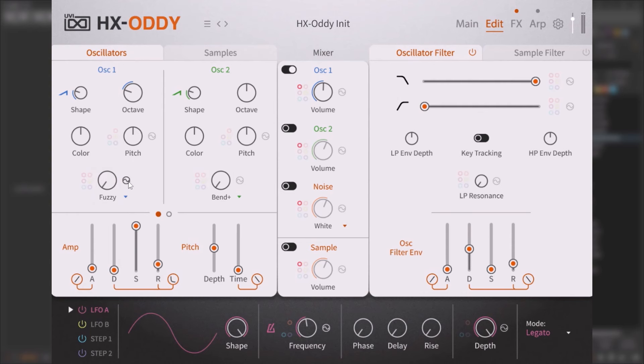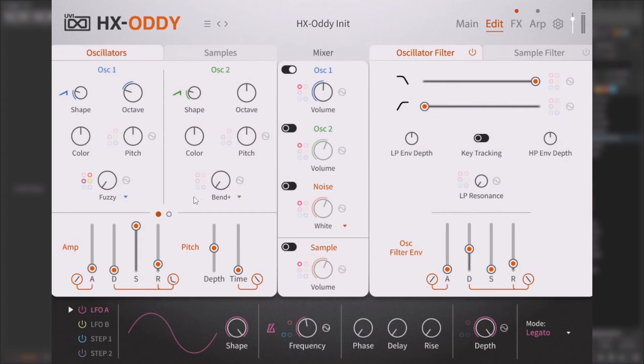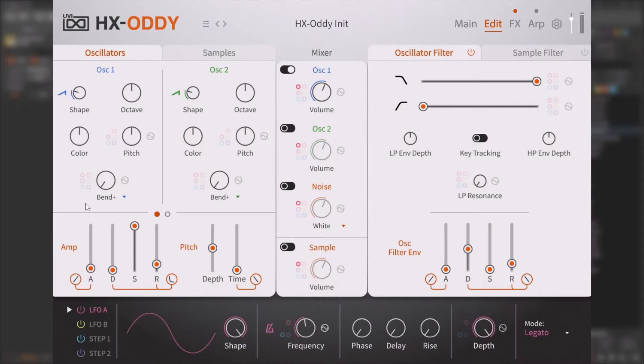If you click on a parameter, you get the modulation options. You can assign your mod wheel, and going up will now control that parameter. You can also use an LFO — you have two LFOs. Then you have step mods, which are like sequencers you can use to run a modulation, and these are just fantastic. The main point is you can use something to modulate everything.